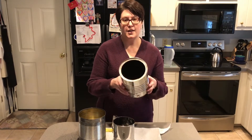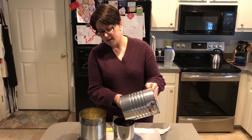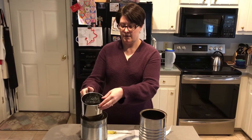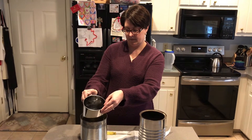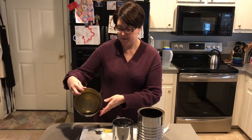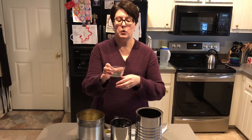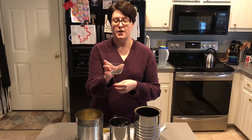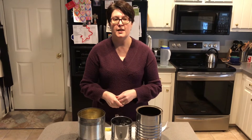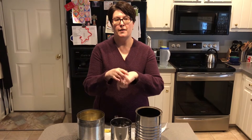So now that our ashes have cooled, we can take them and dump them into the sifter and then sift it over this other can, and that will make these fine ashes that we can then put in a little bowl and add the oil to and mix that up. That is what we use on Ash Wednesday to make the cross on our foreheads or the back of our hand.